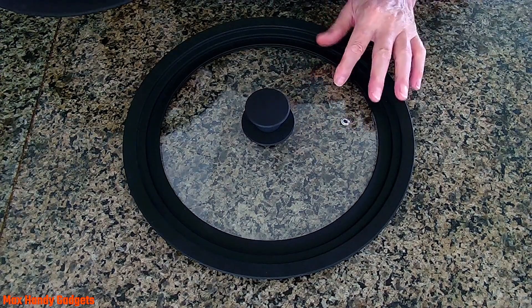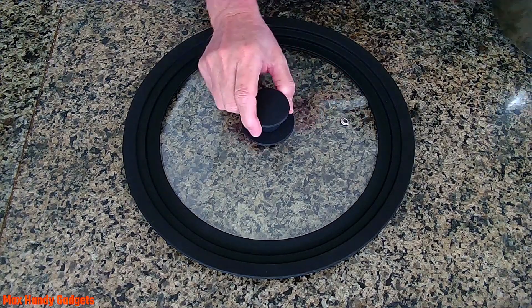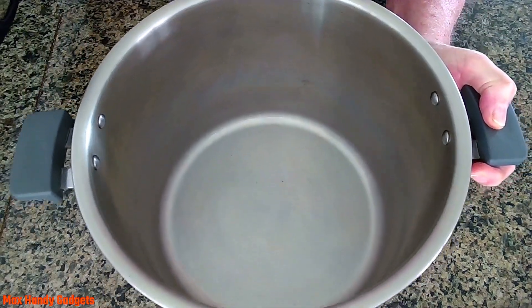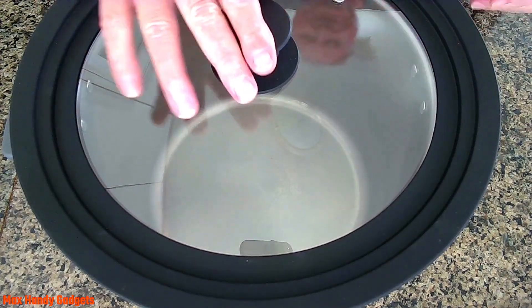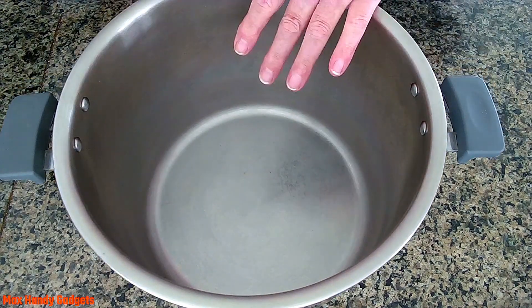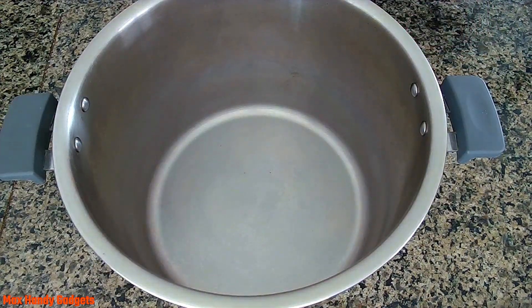I wonder if this would actually fit the Instant Pot in case you don't have a glass lid. Let's see if that big one will fit this Instant Pot. It sits on the outside lip — it just doesn't go quite down inside, but it will cover it. This is an 8 quart pot. If you have a 6 and a half quart, this would probably work and go right down inside. Well it worked, but not as good as the original lid for it.